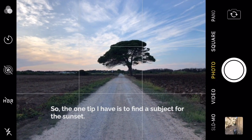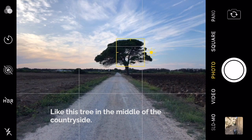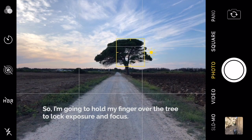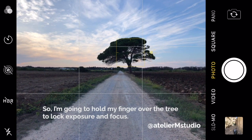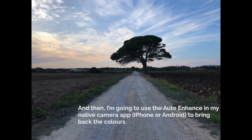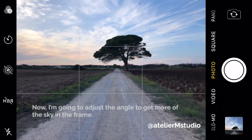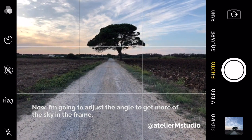So the one tip I have is to find a subject for the sunset, like this tree in the middle of the countryside. I'm going to hold down my finger over the tree to lock exposure and focus, and then I'm going to use the auto enhance in my native camera app to bring back the colors. Now I'm going to adjust the angle to get more of the sky in the frame.